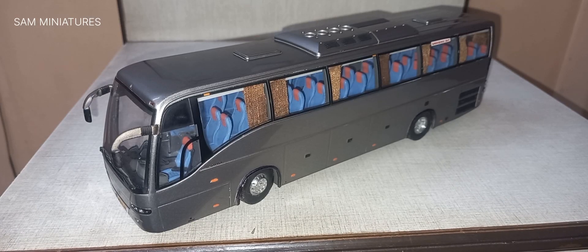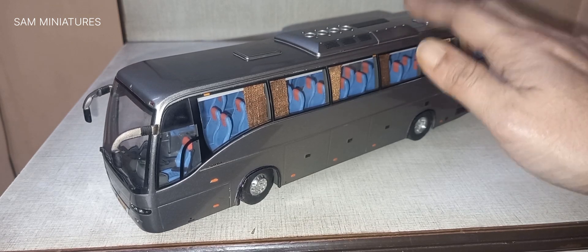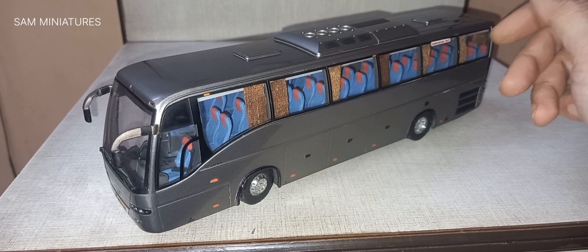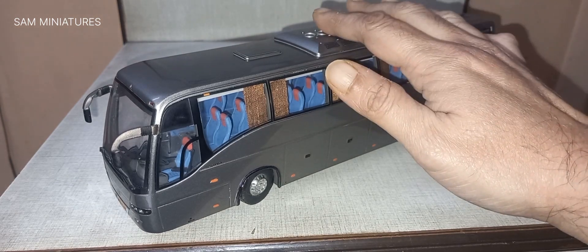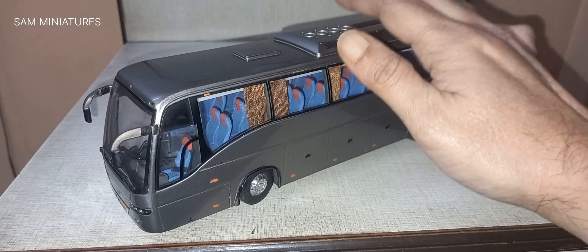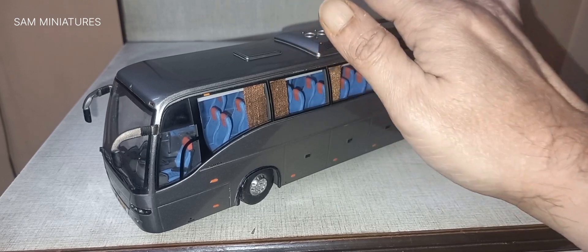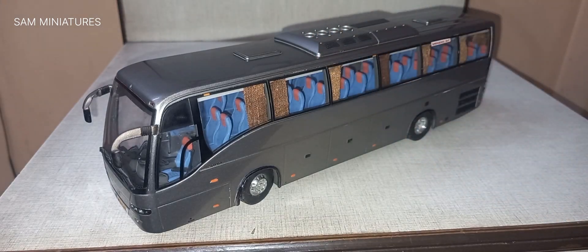Hello viewers, good evening and welcome to Sam Miniatures. Tonight I decided to give a revisited video of the Volvo 9700 bus made by Eligor in 1:43 scale, which I had published on this channel 11 years back. It's my first Volvo model as well as bus model. I purchased it around 2009 to 2010 from eBay. I love this model so much for its accuracy and detailing, although it has no opening parts. I customized it later, which I will show you now.